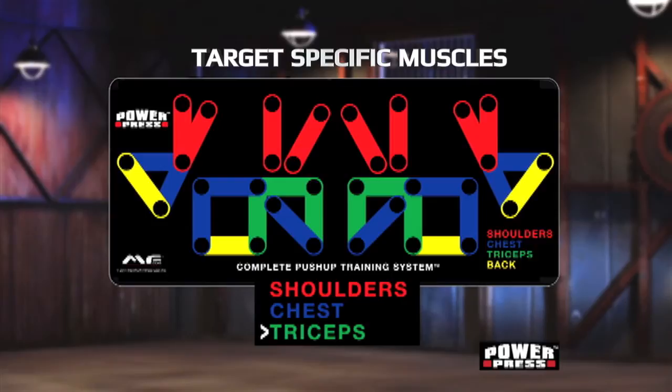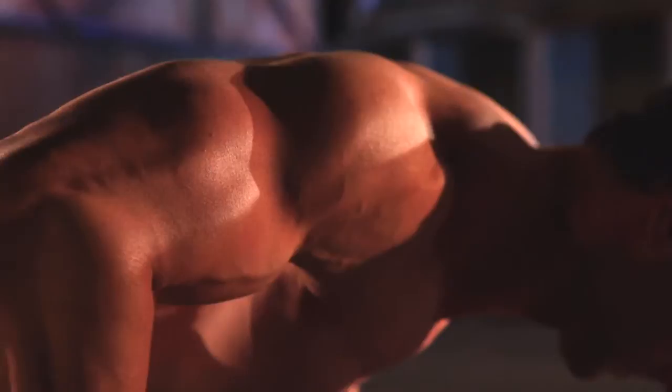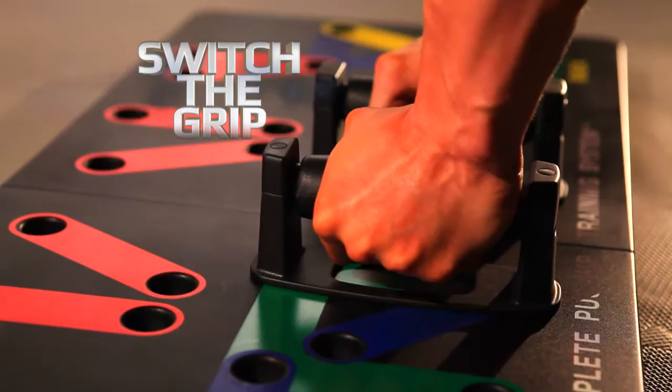Want to target specific muscles to maximize your upper body strength? Now with this revolutionary color-coded push-up board, it's easy. Want to develop your shoulders? Switch the grip. Want to work your triceps? Switch the grip. Want an intense chest workout or a ripped back? Switch the grip. And you engage your core every time you work out.